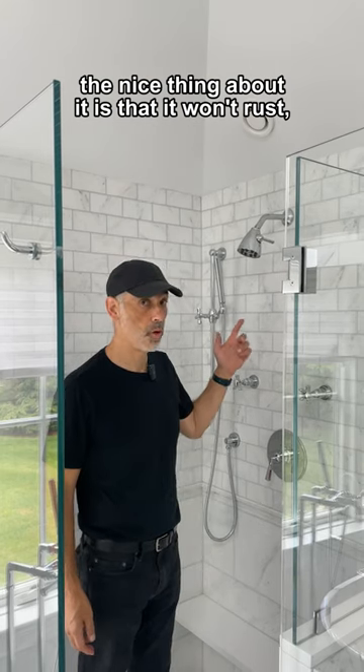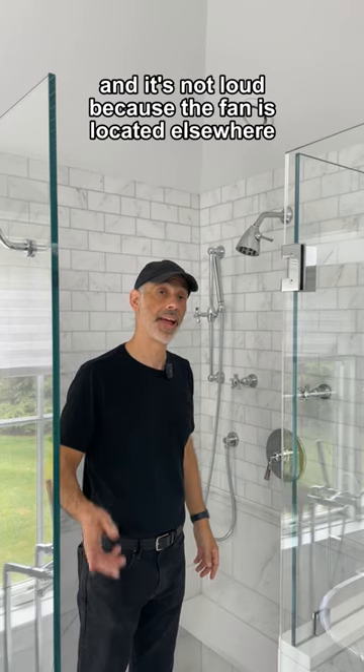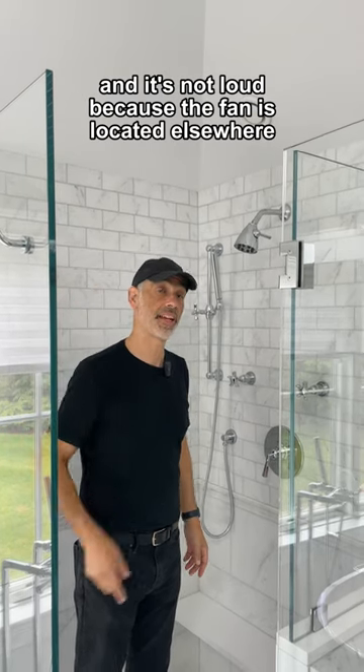The nice thing about it is that it won't rust even though it's right above the shower head, and it's not loud because the fan is located elsewhere.